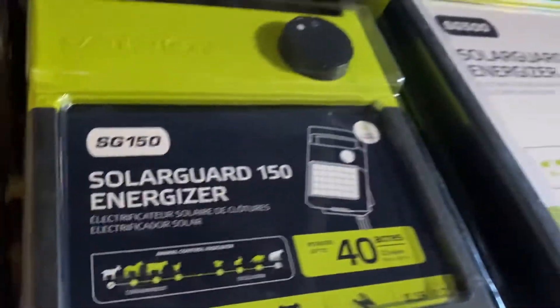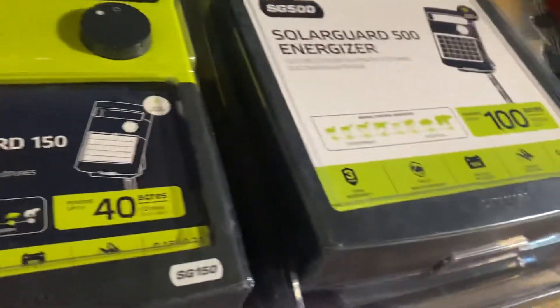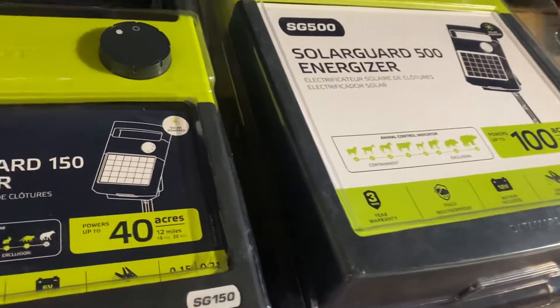Solar-powered ones — we have a lot of them here to choose from. We've got the SG80, SG150, and SG500.